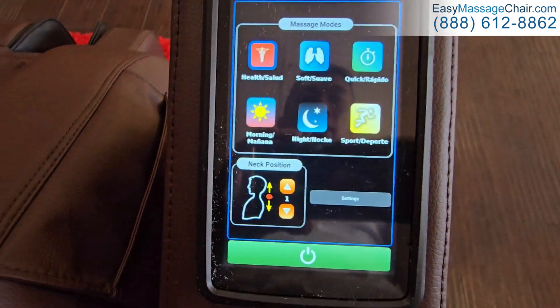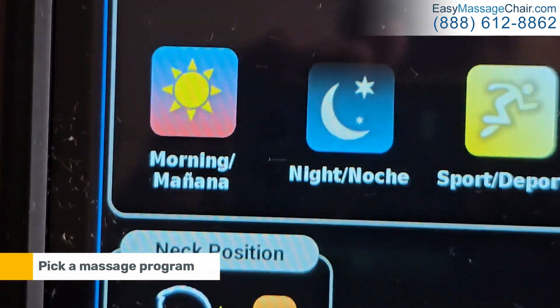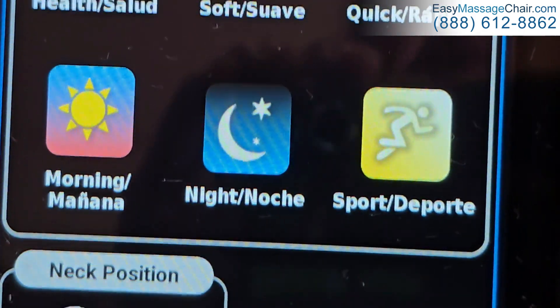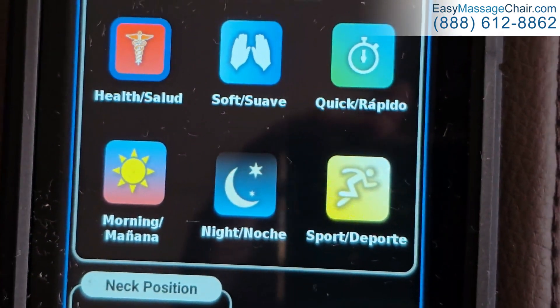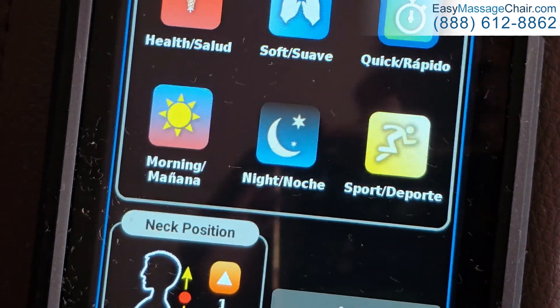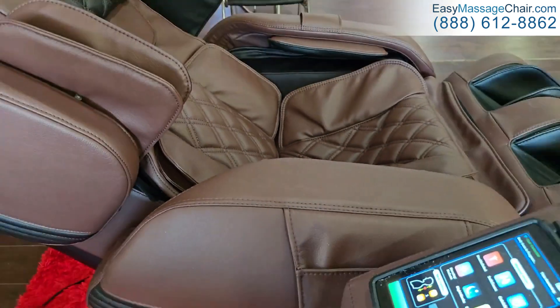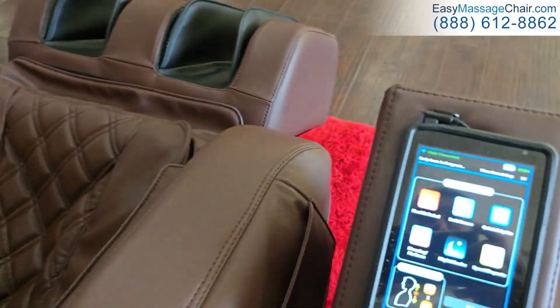Then we're going to pick a massage program. A lot of this will be familiar if you've seen our other Laraco massage chair videos. We'll start with the quick one. You'll notice the chair is already reclining back and getting ready to do a body scan.